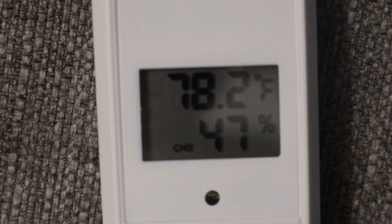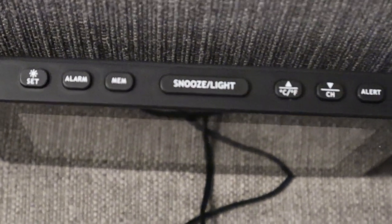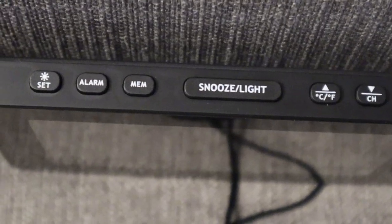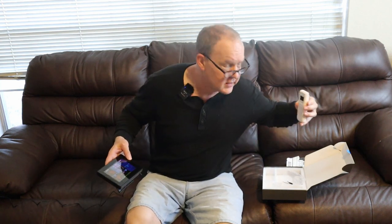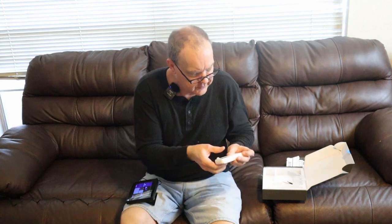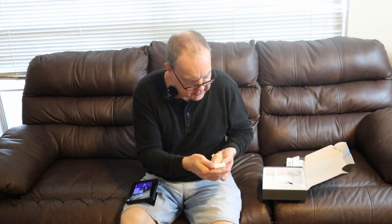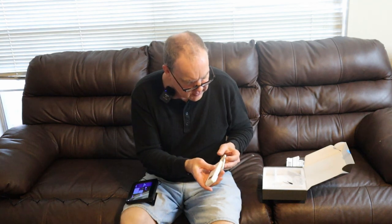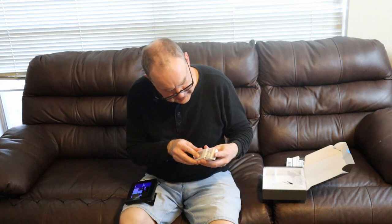Batteries pop in nice and easy. This is set on channel three. The channel button is right here on the top — I can change the channel to match the channel on the other sensor. We have our batteries in here and we set this to channel three. It's giving me a temperature of 27.6 degrees Celsius and 43% humidity. I've got 42% humidity here on the main unit — they're very close to each other. Now let me change this to Fahrenheit — it's 80.6 degrees on my lap and 81.6 degrees in my hand.